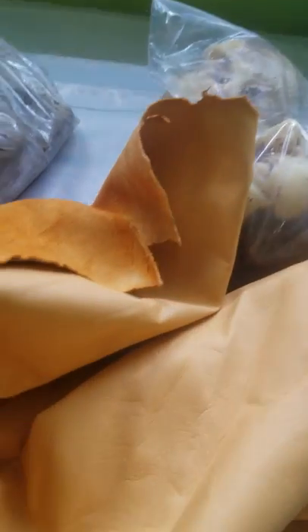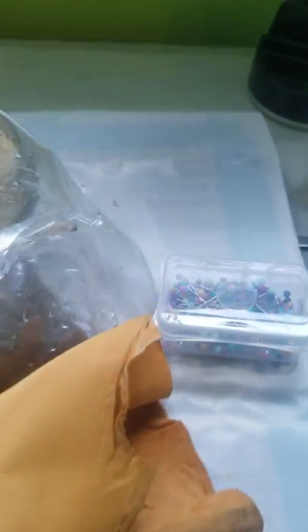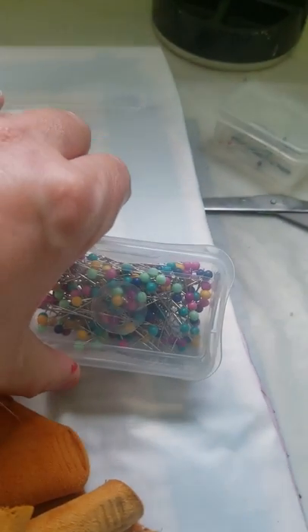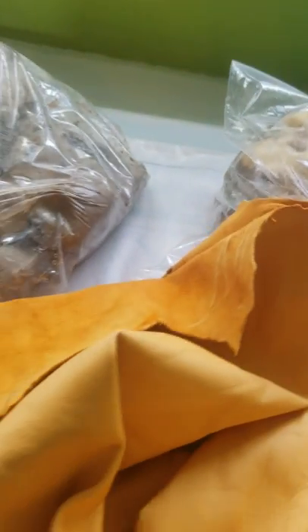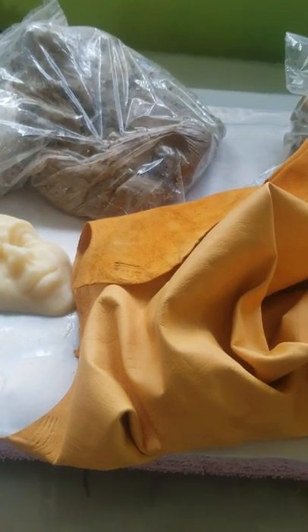This is an actual leather piece of hide — this is what I use for the sculpture. I run it under water, lay it over the whole form, and then pin it with just pins like that. Once it's dry, I peel it off, paint it, and hang it on the wall.